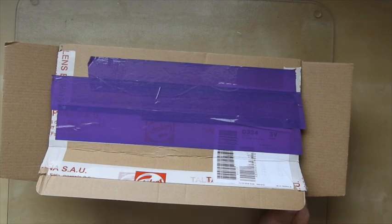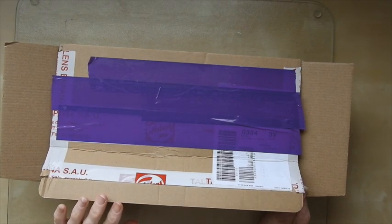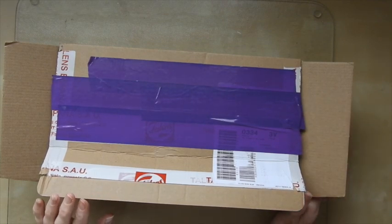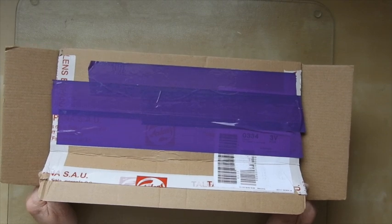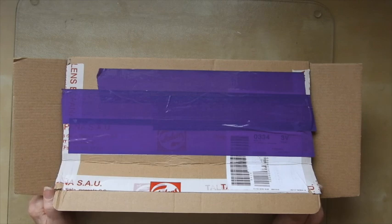Hi guys, Sandra here from Creating Spain and today I received a very nice big parcel. I have been in contact with the people who make the Gelly Roll pens because I had been expecting a parcel from them and it had gone astray or something. It was taking ages and ages to get to me and because they were so apologetic about this they said they would send me a parcel.